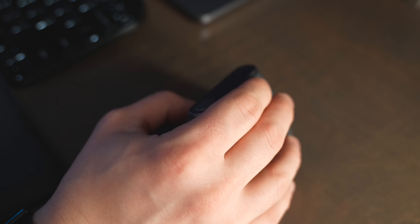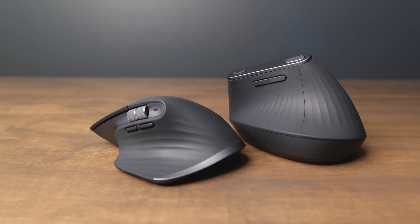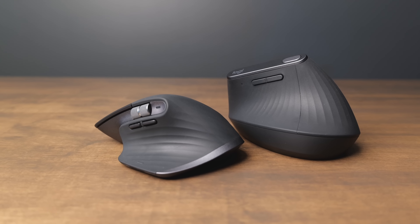Both of these retail for about $100, and I think they're both a great buy because they have Logitech's great Bluetooth connectivity and all the customization you could possibly want using the Logi Options Plus app.